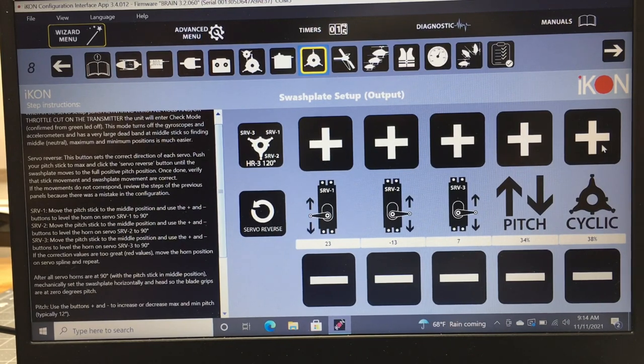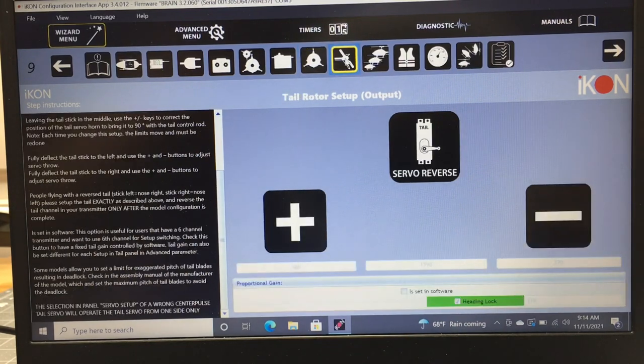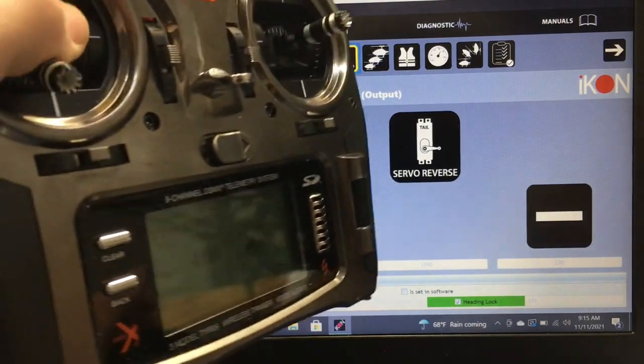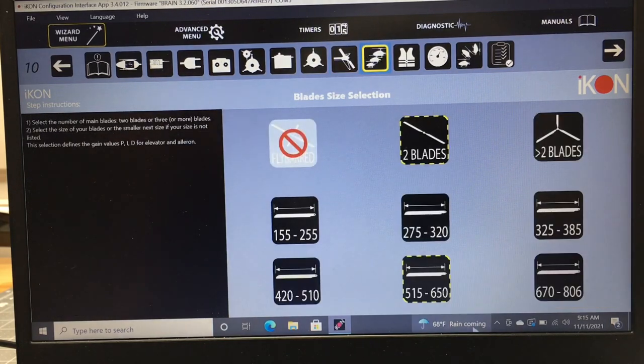The cyclic percentage is adjusted by holding full stick deflection and using the plus/minus buttons — this sets how much throw you get at 100% stick. For the tail setup, you can reverse the tail servo direction and set your endpoints. It's critical to set tail servo endpoints so the servo is not binding at full left or full right stick. Back off just before it stops in both directions to avoid a binding tail.